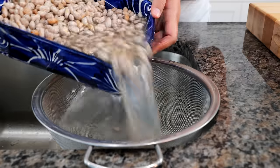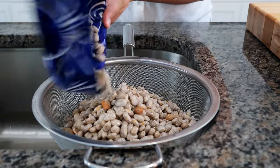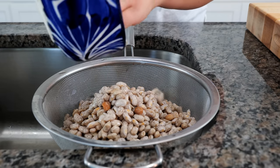What this is going to do is give you the most tender, soft, juicy beans, and it's going to prevent all those gassy bears. After 10 to 15 minutes, you want to strain your beans and make sure not to rinse them anymore. Just keep them right here because they're going to go straight into our pot.